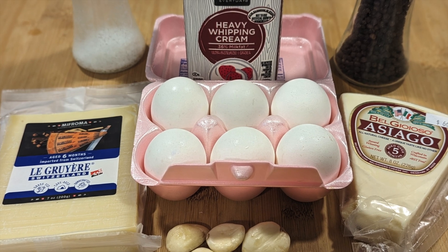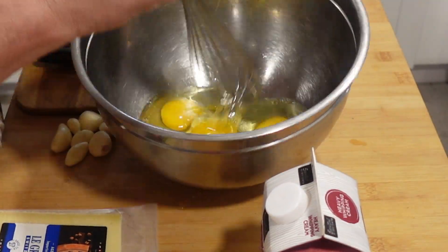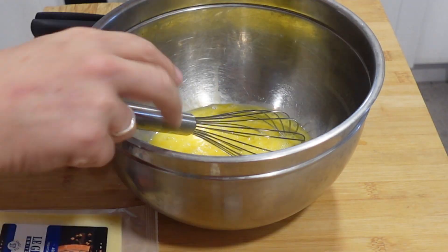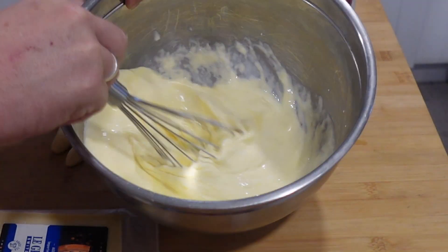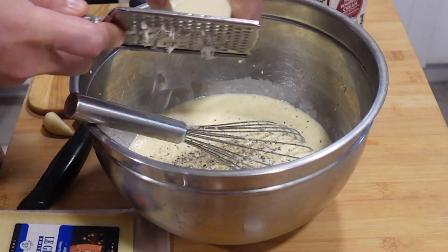Your basic custard will have about 6 eggs and a pint of heavy cream. To this I add crushed garlic, which takes it to the moon. Whisk everything together, adding salt and pepper and a bit of Asiago or Parmesan cheese.